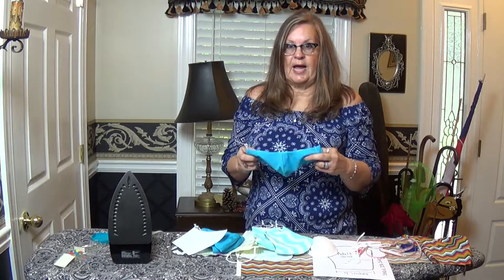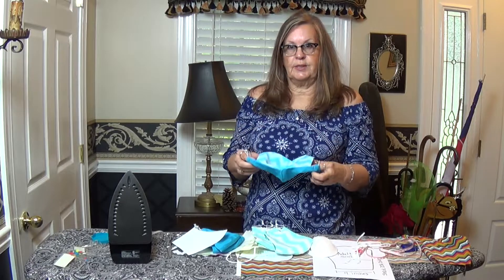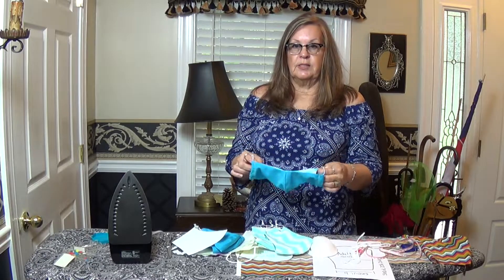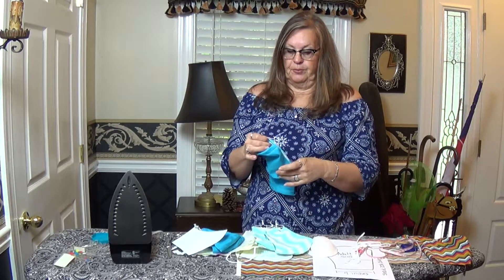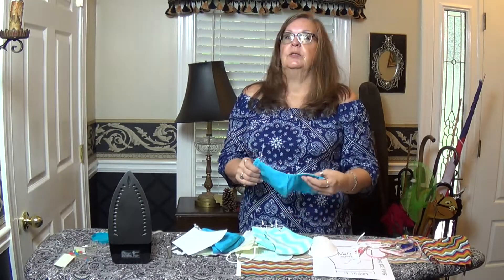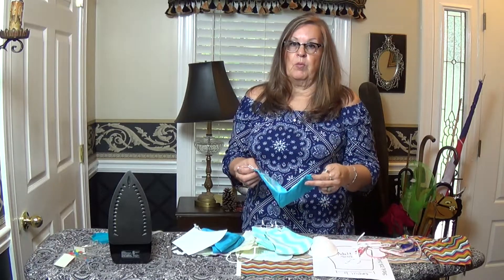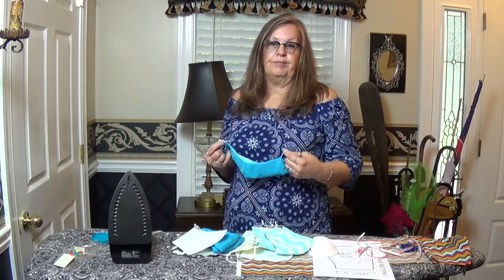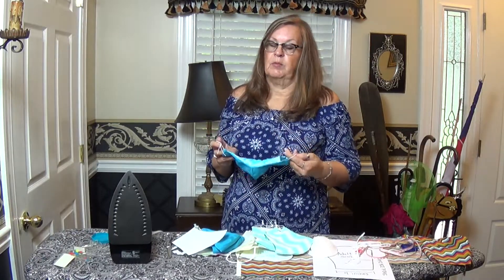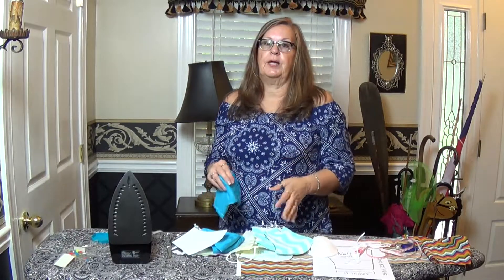This is the design that I came up with. It's a three-layer, 100% cotton, as tight a weave as I can find on the cotton material. Not pre-washed. If you get some of these from somebody else, you're probably going to pre-wash it anyway, especially if you have allergies or maybe somebody was a smoker. Just go ahead and wash it before you use them.